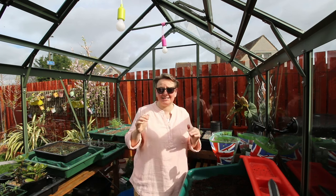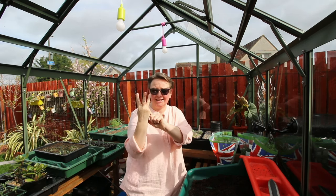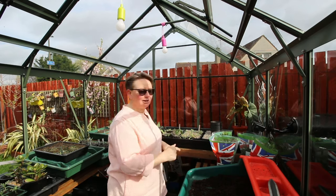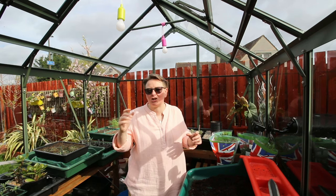It's dead easy — three simple steps and you can keep all your little pots of herbs alive that you bought in the supermarket and have fresh herbs going.